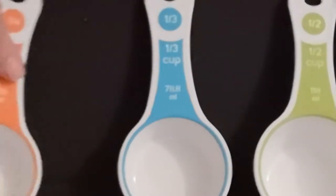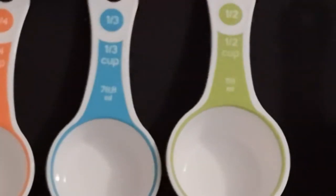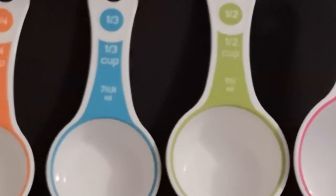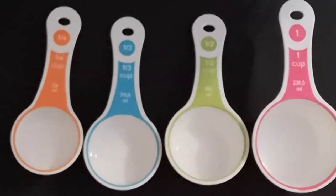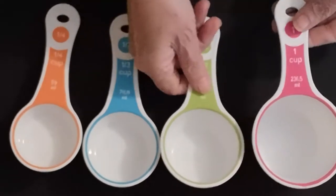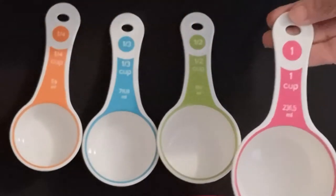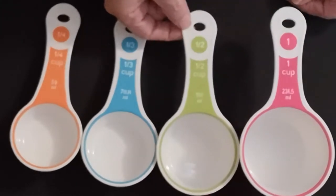Hi everybody, today I thought I would do a video on measurements. You can see I have some measuring cups in front of the camera — I'll make it a little smaller so you can see them really well. I have a one cup measure, a half cup measure, and a one-quarter cup measure.